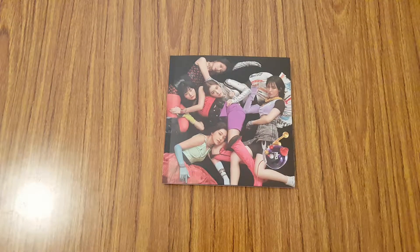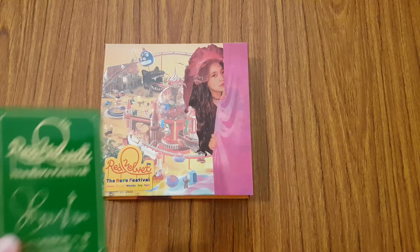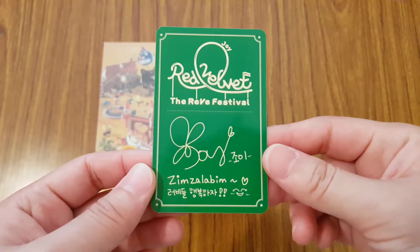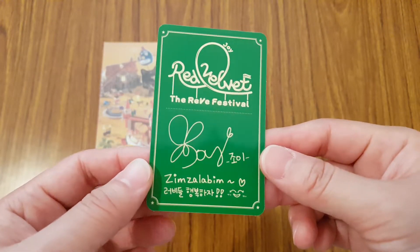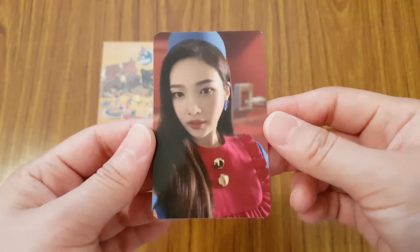Let me put everything back together. For this version of the album, you only get one photocard. And you can probably tell from the color of the back of the photocard who I got. I got Joy's photocard because the backs are colored — Joy is green. So I have her photocard. She looks so cute here.